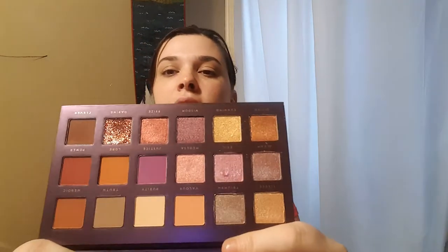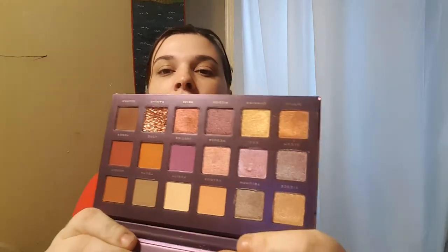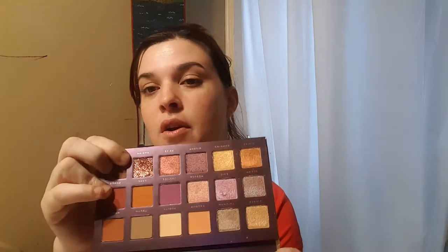This is what the Athena palette looks like. I'm going to give y'all some swatches and talk about it a little bit. You get 18 colors and I paid I think $12 for this palette. It looks like there are some mattes with a little shimmer in them, then you've got some duochrome shades, and then there's a glitter one. I'm going to start swatching some of these duochrome shades.